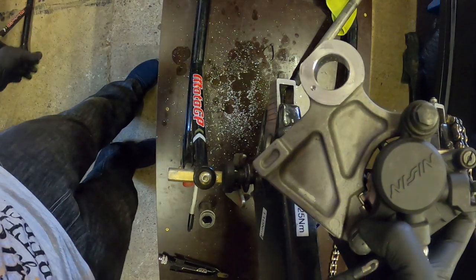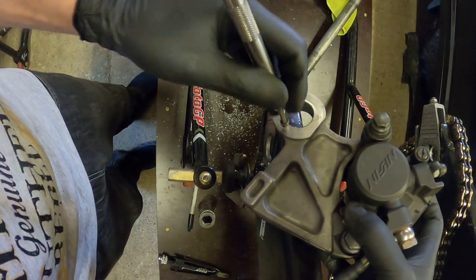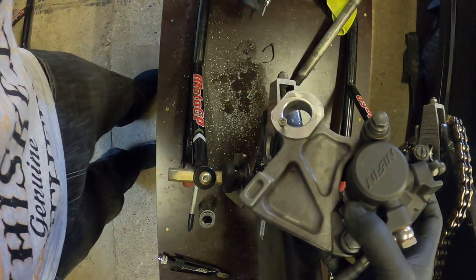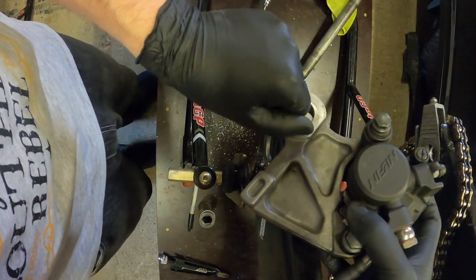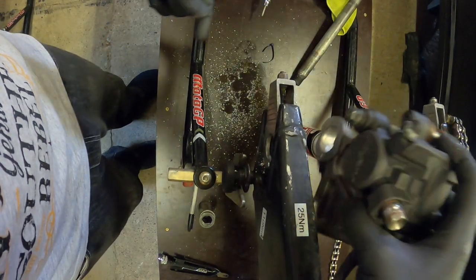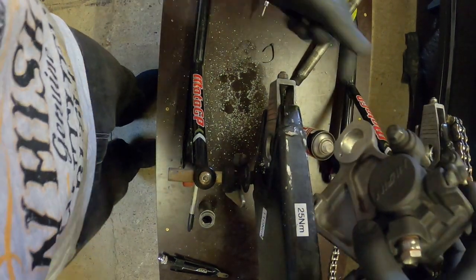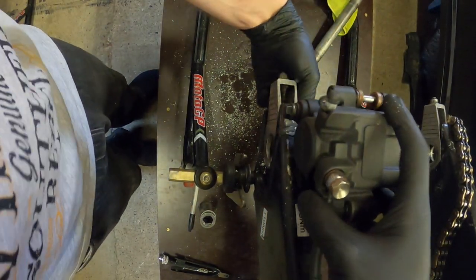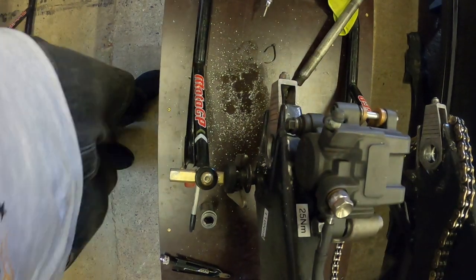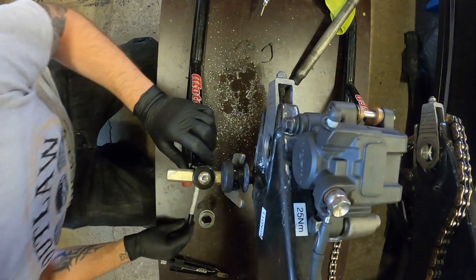That bolt will not go through a four-millimetre hole. Of course it won't — that was impossible. I knew that, I was just testing you. Gold star for me!